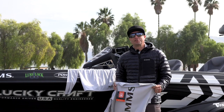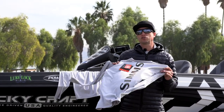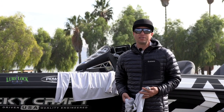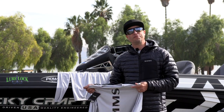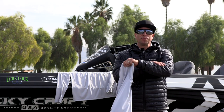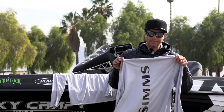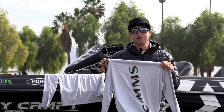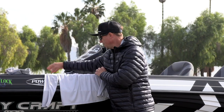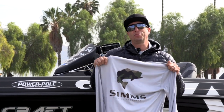My favorite base layers from Sims are their Solar Tech long sleeve shirts. They're super lightweight, great to wear under anything on sunny and cold days, and excellent for really hot days when you just need UV protection. This one features the sterling Sims logo in the woodland camo. They also make it in the bass logo in the CX camo.